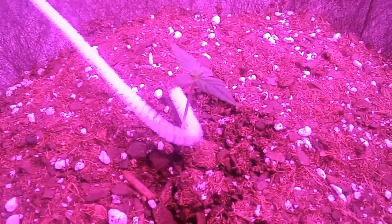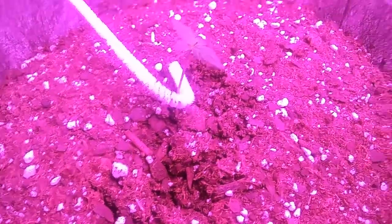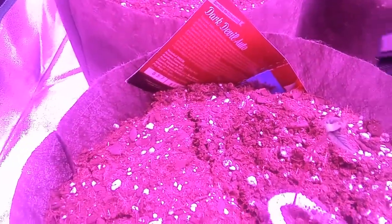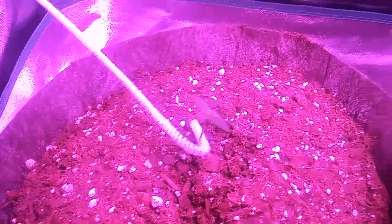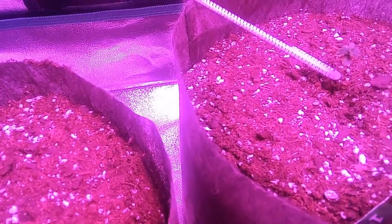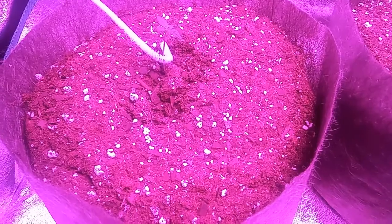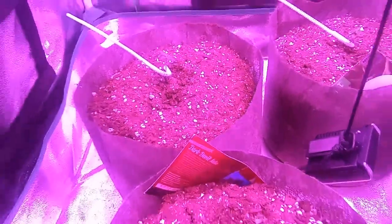And then we've got our bubblegum kush over here. The ogre and the bubblegum kush were kind of like this dark devil here, just not as extreme. I did have to support them a little bit as well, and as soon as they are strong enough to stand without any support, then I'll let those loose.